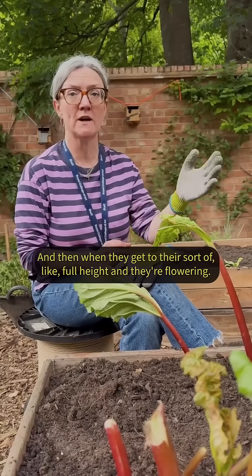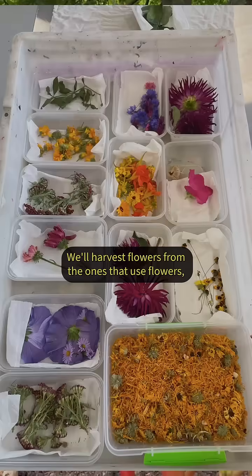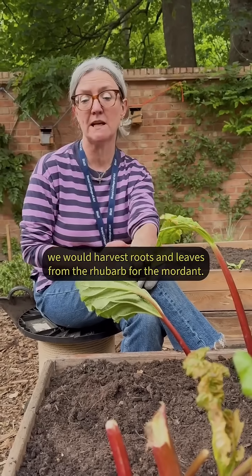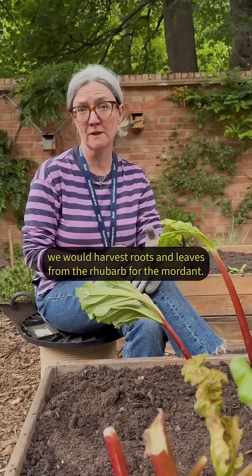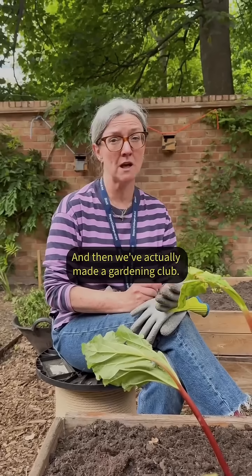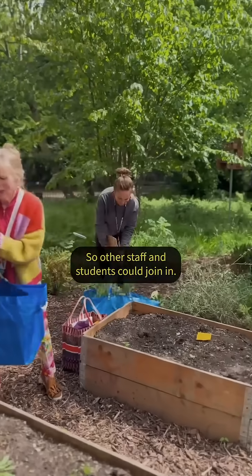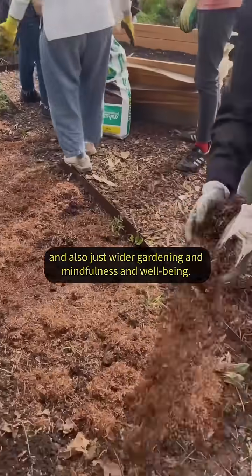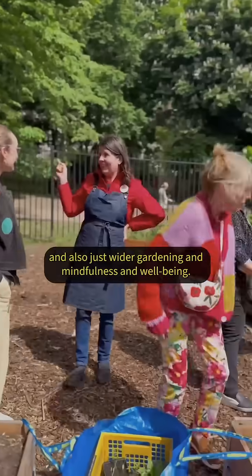When they get to their full height and they're flowering, we'll harvest flowers from the ones that use flowers. From the ones with roots, we harvest fruits and leaves — for example, rhubarb leaves for the mordant. We've also made a gardening club so other staff and students can join in, working with planting, creating colour, and wider gardening, mindfulness, and well-being.